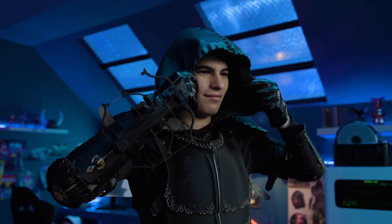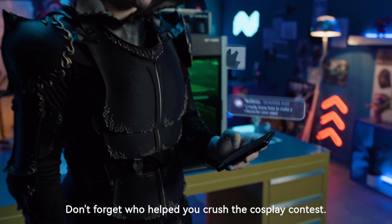Looking sharp, Timmy. Don't forget who helped you crush the cosplay contest.